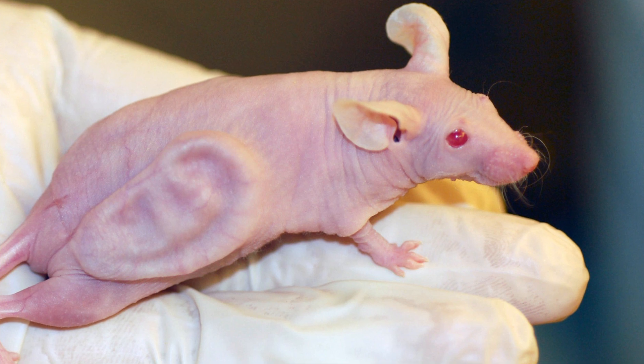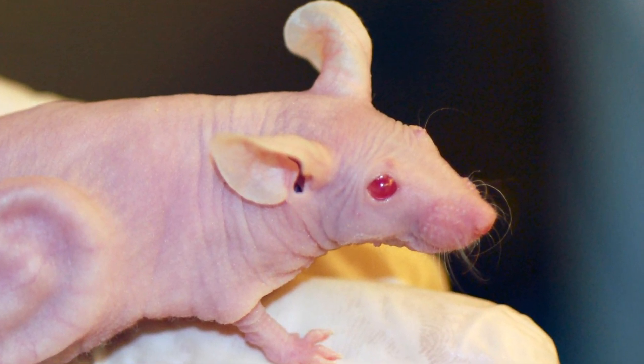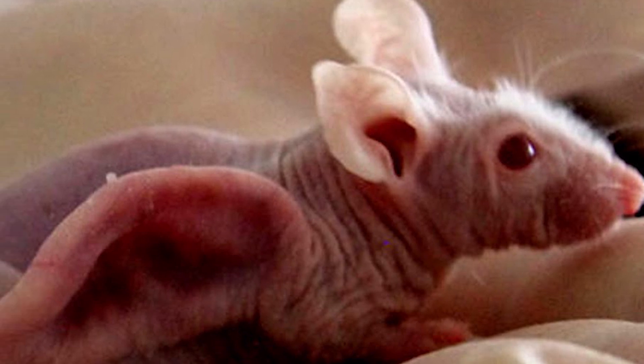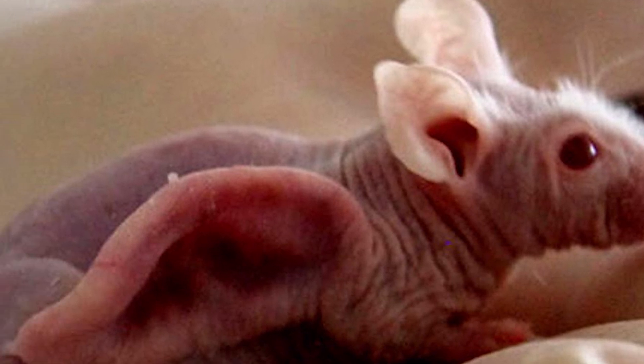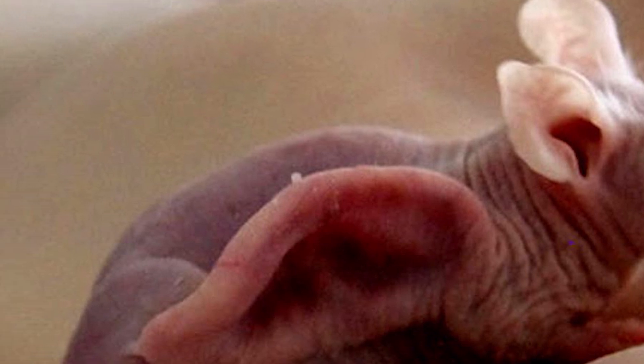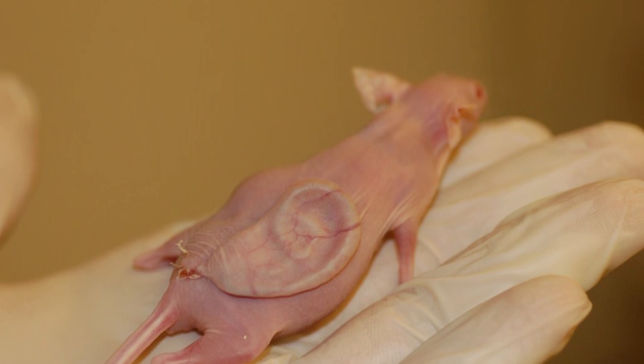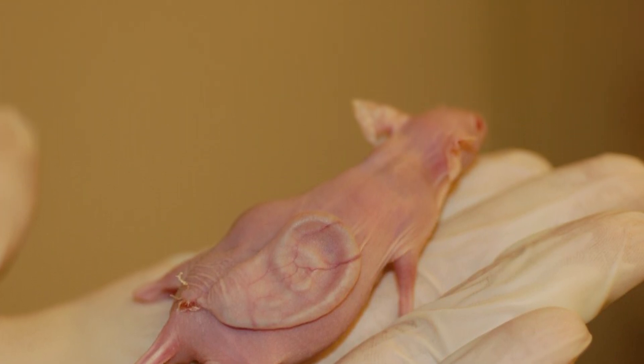The Vacanti Ear Mouse, also nicknamed the mouse with an ear on its back. This experiment has been around since the 90s to be exact, and had recently celebrated the 20th anniversary of their success back in 2017. You might have heard about it in textbooks or on TV, but I'm going to talk about the interview they did for the anniversary.